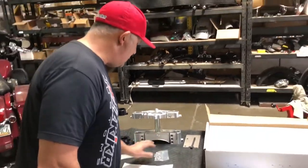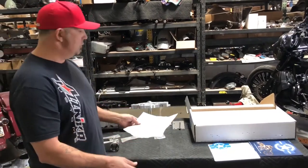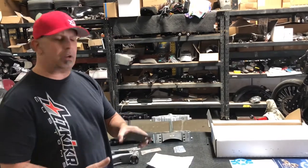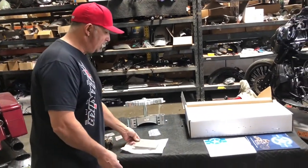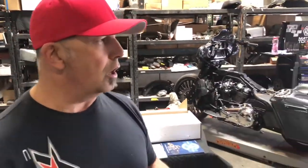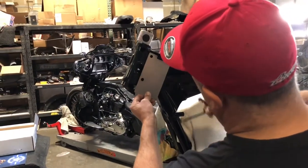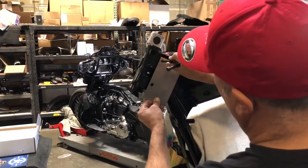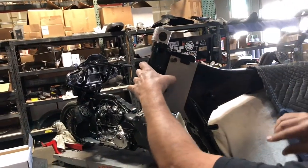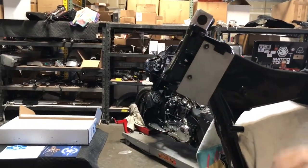We've got our template that came with our neck kit — it's made out of paper, and you could definitely cut it out and use it. It just so happens we do so many of these that we have a piece of sheet metal cut out in the same shape as the template. We use some long three-eighth fasteners to go through the neck. This is going to give us the area of where we want to cut our existing neck off at — this will be the line that we end up scribing.